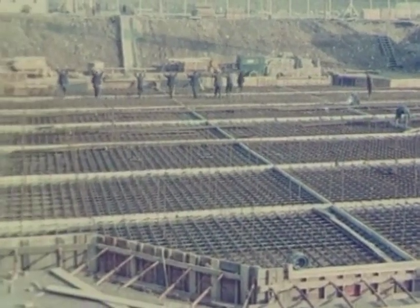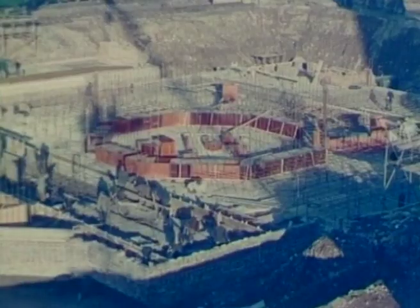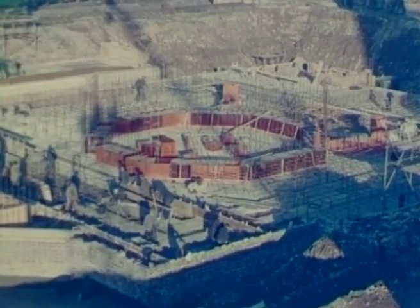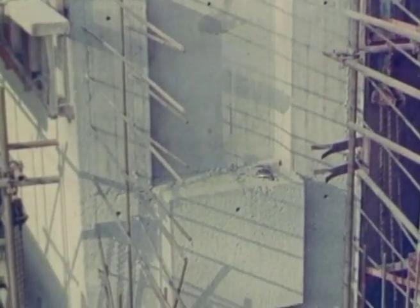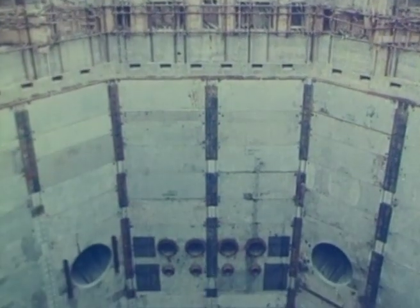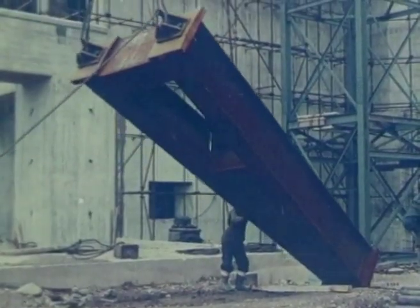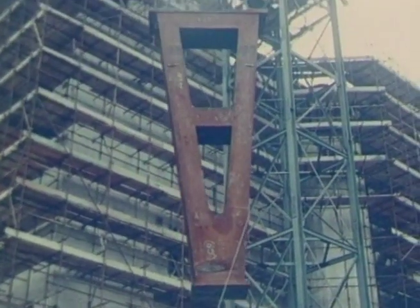In August 1953, the foundations were dug for a great concrete raft to carry the eight-sided biological shield, with walls seven feet thick, lined with 1,500 tons of six-inch steel plates. To support the 2,000-ton weight of the pressure vessel, there were ten steel legs, each weighing 5 tons.